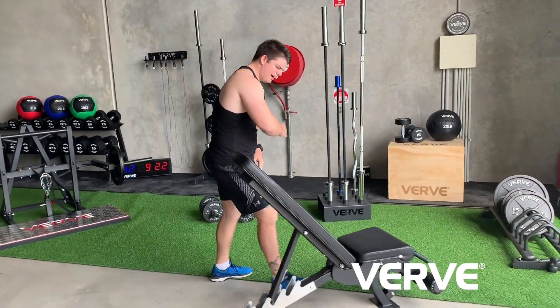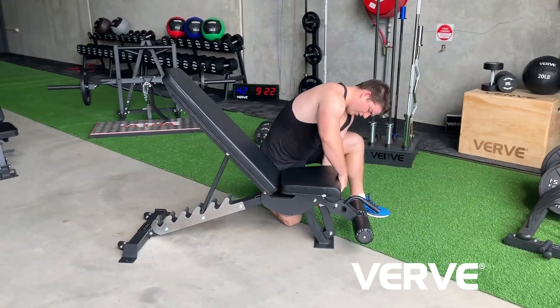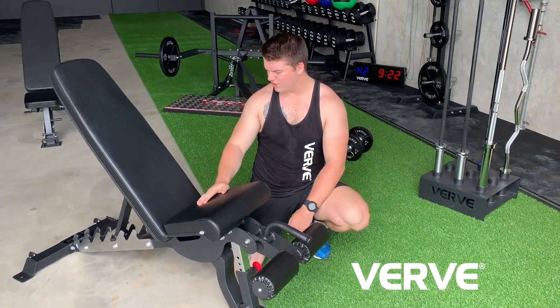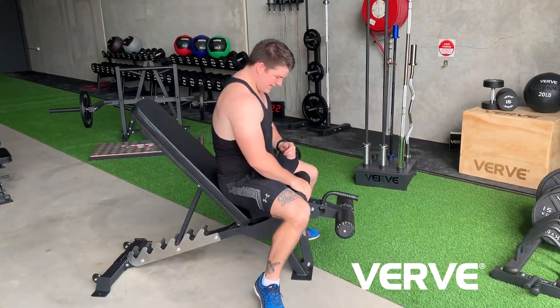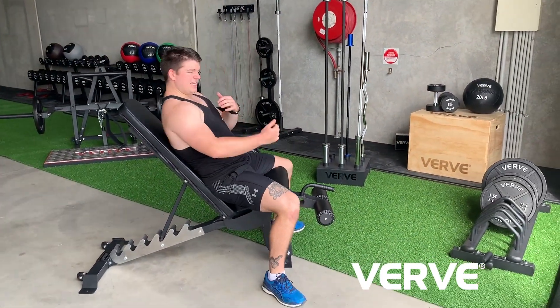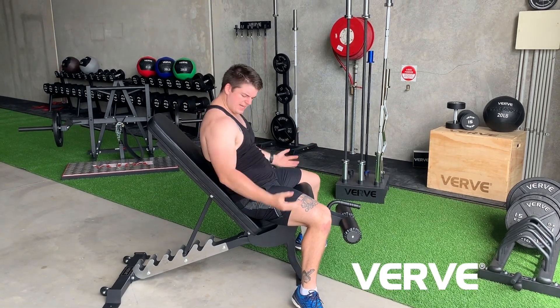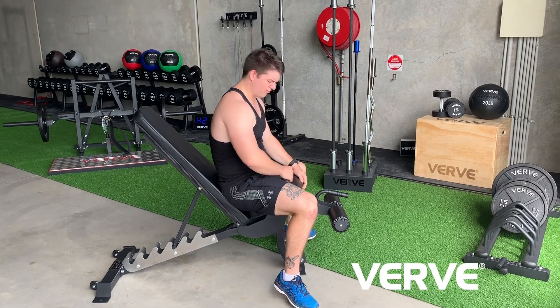Moving on, the bum pad has four stages of incline as well. You've got lower flat, and all the way up to four, which gives you a nice push back to get your bum right in the nook of the chair — nice and comfy. The incline lets you do exercises like military press, incline bench press, any seated exercise with curls, or even rows if you set your bench in the right position.